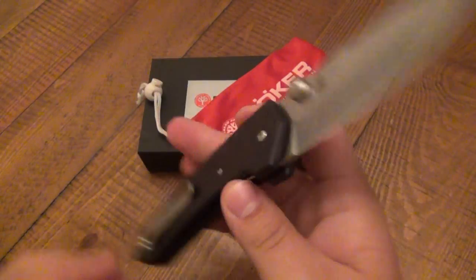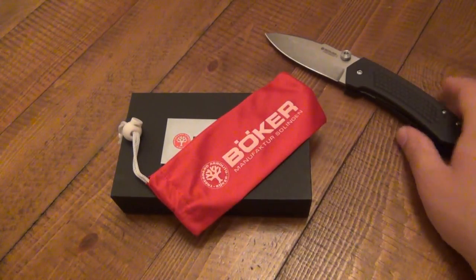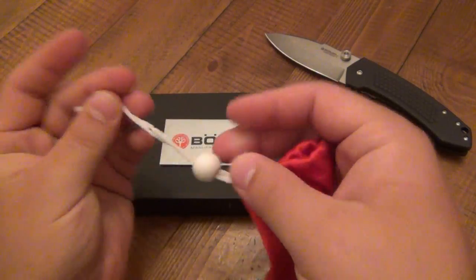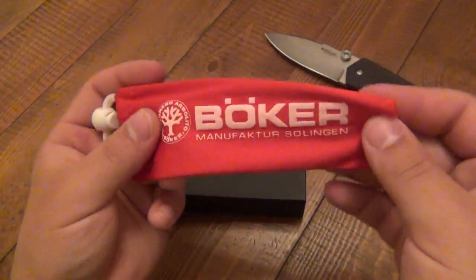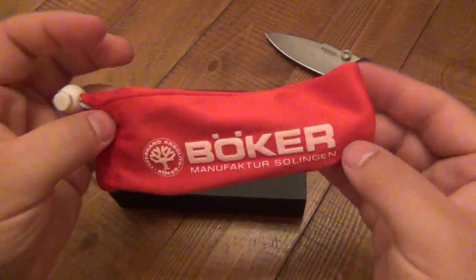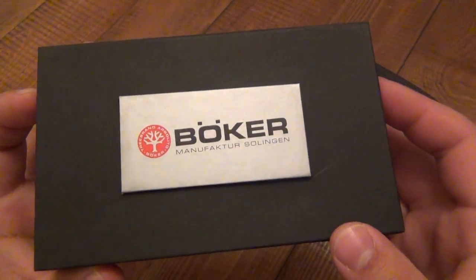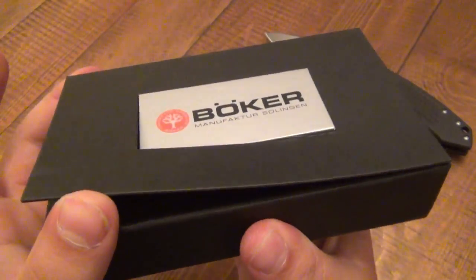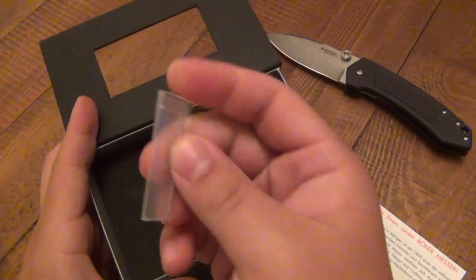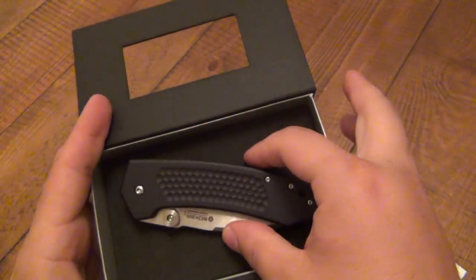Very generous of him to send these for me to try and use. I've been using this for a long time and I want to do a review on it now. So first off, let me show you what it came with. This is a Boker that's made in Germany. It came in a nice little bag — pretty cool. It keeps it from being scratched. And then the box — it's kind of classy. The top piece that says Boker is actually flared out a little bit so it holds the box shut. It's a really nice presentation, and you do get a little wrench to adjust the knife, which is pretty cool.